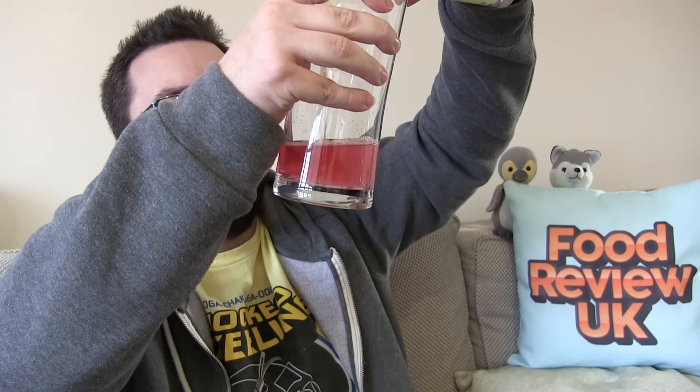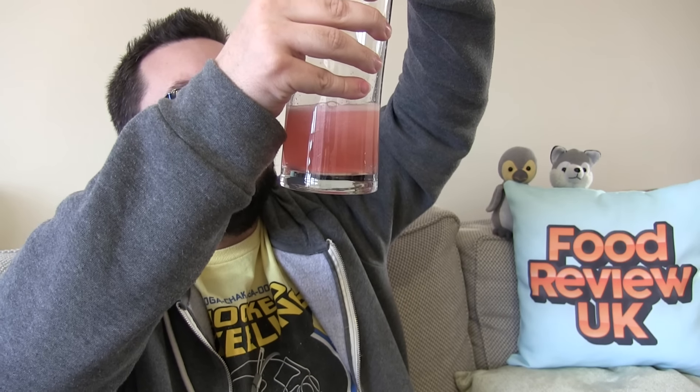Now let's fuse them. Smells interesting. Looks interesting. Looks almost like a peachy colour now. Here we go. Cherry Tang. Interesting. Very sherbety and very mixed-fruity.